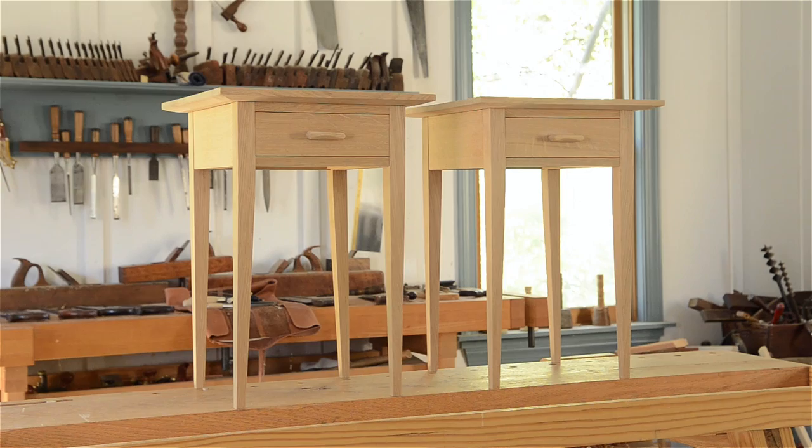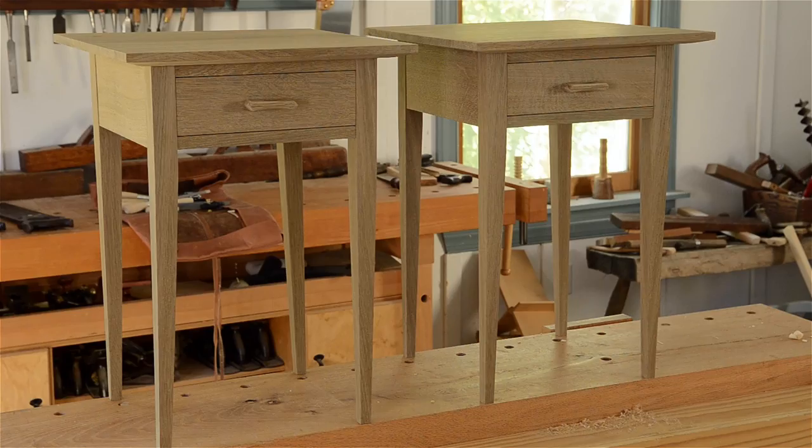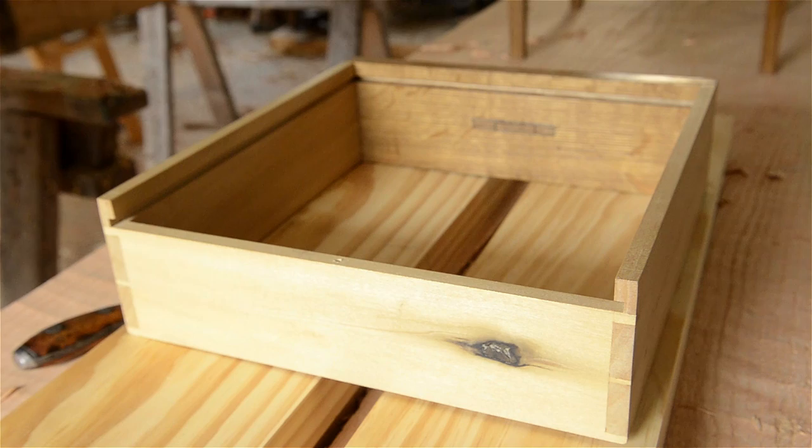Here's how they look before they got fumed. I put them in a fuming tent and fumed them with ammonia, which I'll cover in the following video. You can see they turn out kind of gray, but once the finish goes on them they look incredibly beautiful — you can see that quarter-sawn white oak figure just pop. There's a recipe I'll put on the accompanying blog post for a good finish that penetrates but is still protective. I also put a few coats of thin de-waxed shellac on the interior parts of the drawer — you don't have to do this, but it can help.